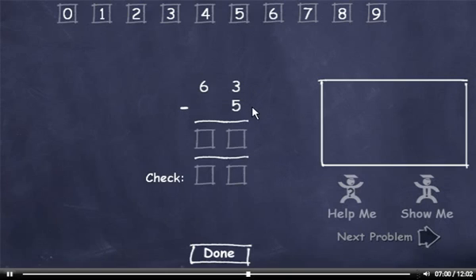63 minus 5. We can't subtract 5 from 3, so we'll have to borrow. 13 minus 5 is 8. We borrowed from this 6, so it's now a 5. Bring down the 5. Now let's check it. 5 plus 8 is 13, so I'll drag down a 3. Carry the 1, add it to 5 to get 6. Check this number and click the Done button.